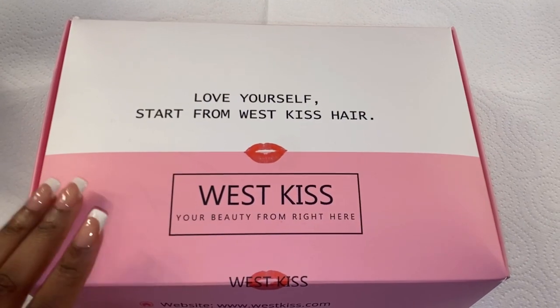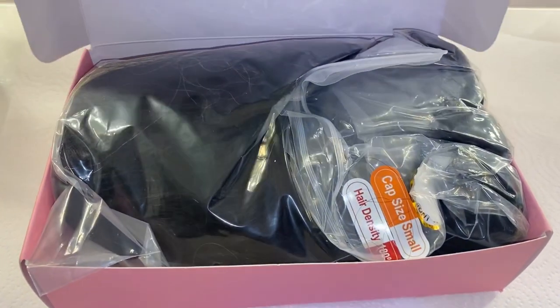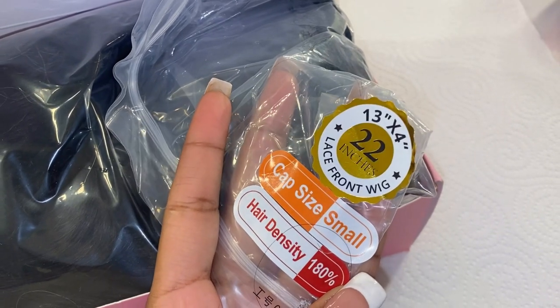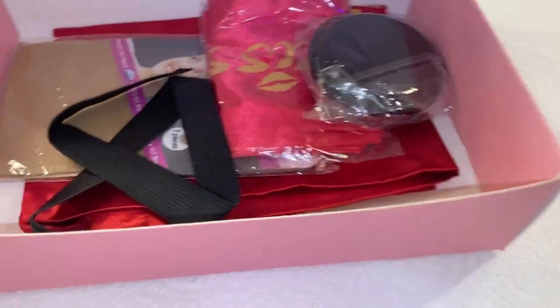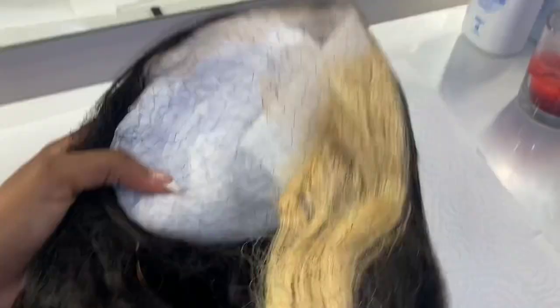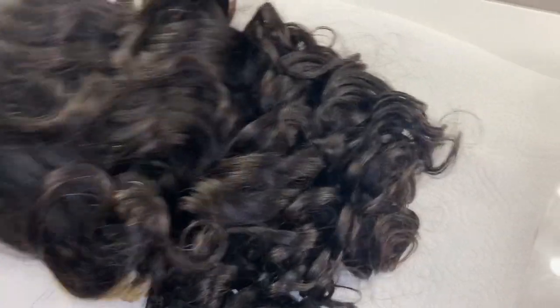Jumping right into the video — this is the box. I got the hair in a 22-inch, 13 by 4 frontal, 180 density. It was actually really thick, which surprised me, because 180 isn't normally that full — but this was giving 200 density vibes. It also came in a small cap size; I'm normally a medium, but it fit perfectly anyway, so all good.